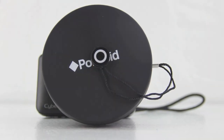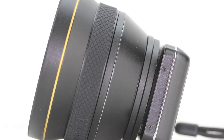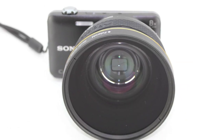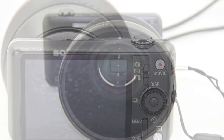When you order this camera from HDHAT, they also include a Class 10 SD memory card, and they preset and fully charge the camera so all you need to do is pick it up and you're ready to shoot. Essentially, this is my new vlogging camera.